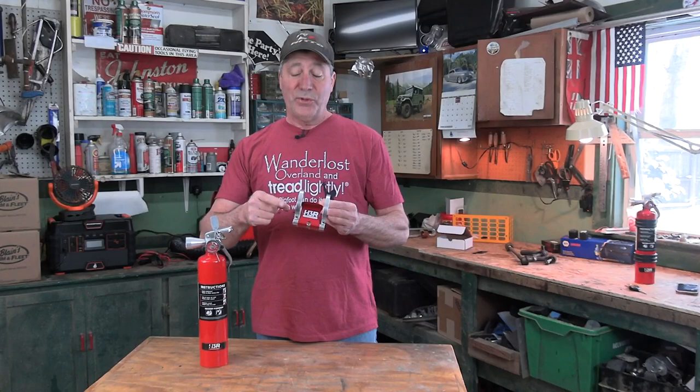Invest in a quality extinguisher. You have a 20, 30, 40, even 50 thousand dollar vehicle. Are you really going to trust that ten-dollar disposable unit your parents gave you ten years ago because they were afraid your style of cooking would eventually catch the kitchen on fire?